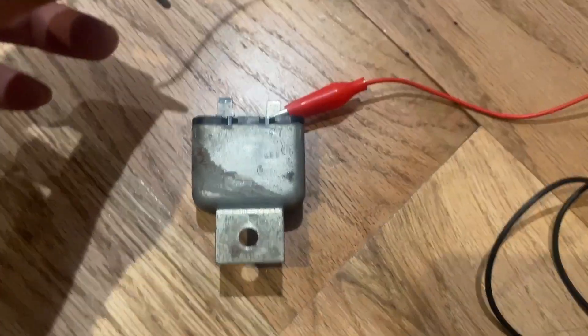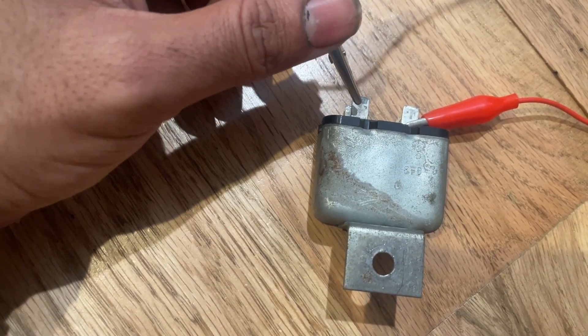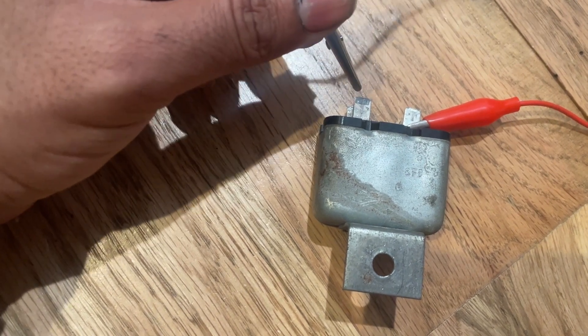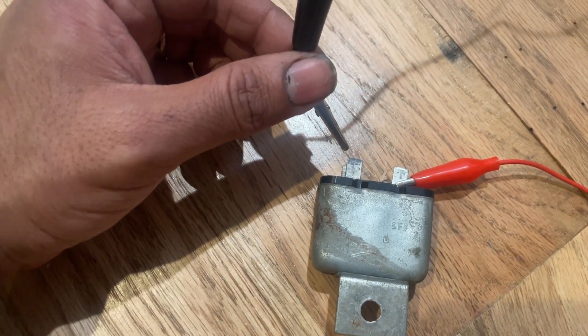I have the positive hooked up there, and I'm going to touch this pin with the negative — listen for it. You'll hear it click. That click means the relay is internally connected.